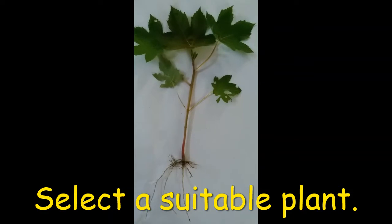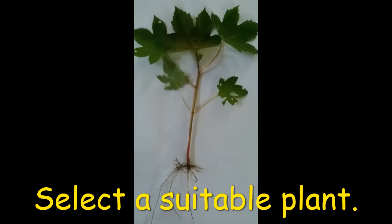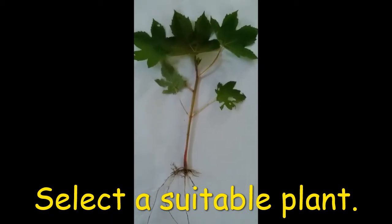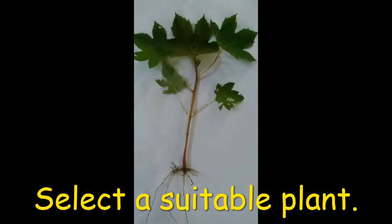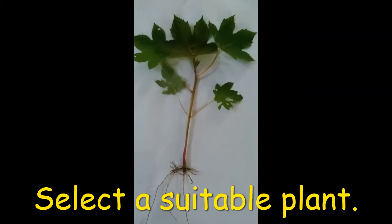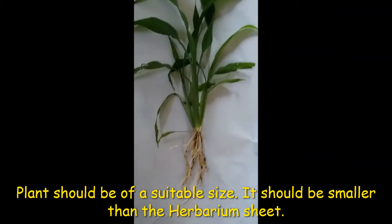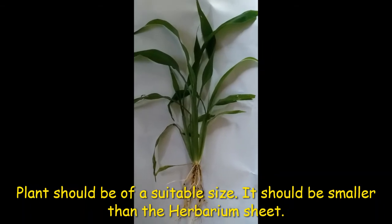To make a herbarium, first select a suitable plant. Make sure that all its parts are present and the plant is clean and dry. For example, this is a small plant of castor, Ricinus communis — all its parts are intact from root to shoot. This is grass; here also you can see all its parts are intact: the fibrous roots and the bunch of leaves at the top.